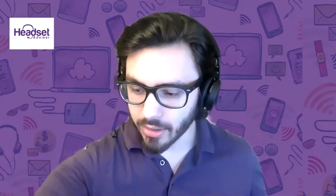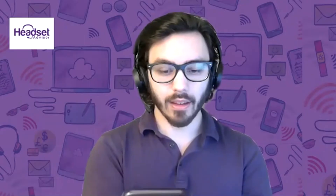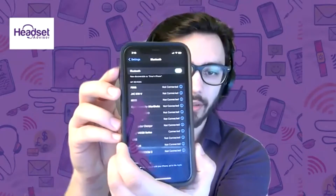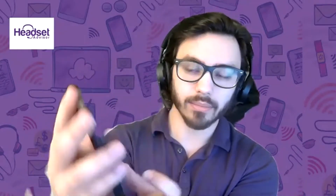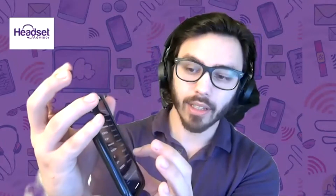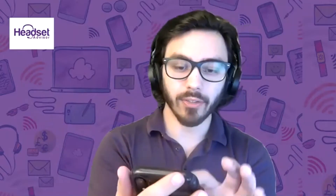The next thing you want to do is go to your cell phone. I have an iPhone and you want to go into the settings. Within settings you're going to go to Bluetooth and you're going to have a number of devices. You'll see I have a list of devices paired. What you want to do is click the little eye symbol next to the device — for example, you'll see QCY. Click the eye symbol and it's going to say forget this device. So you're going to forget the device.